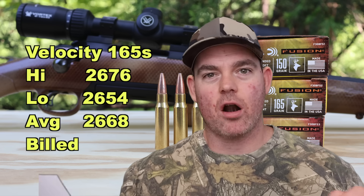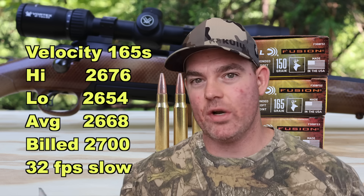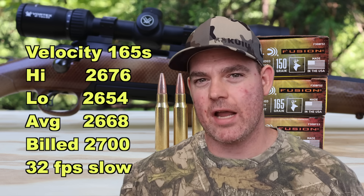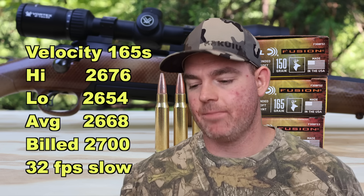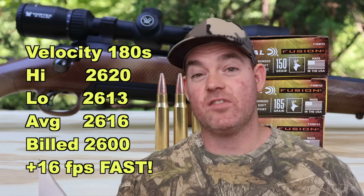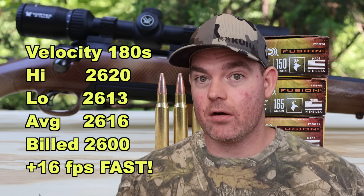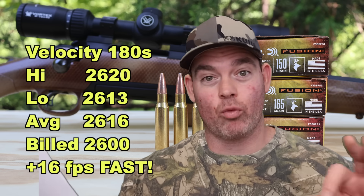For the 165 grain: high was 2676, low was 2654, for an average of 2668 fps versus the factory spec of 2700 fps — only 32 fps slow on average. Very close to factory spec, I'll take that. For the 180 grain: high was 2620, low was 2613, for an average of 2616 fps versus factory spec of 2600 fps. Just like the 150s, the 180s actually exceeded factory spec by 16 fps on average. Phenomenal — these things are loaded right the way they should be.